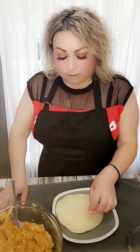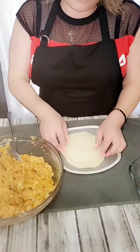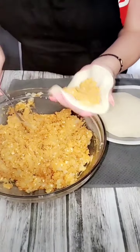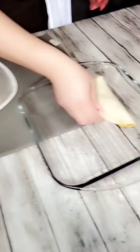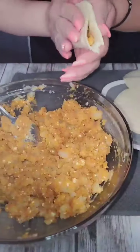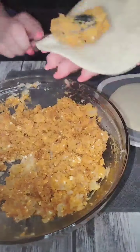Para armar nuestros taquitos de papa, I have preheated these tortillas again so that they are easy to work with. And now we are going to fill them with our papa mix and fold. They're hot, people. Be careful. So our tacos are now all folded. We put them aside.